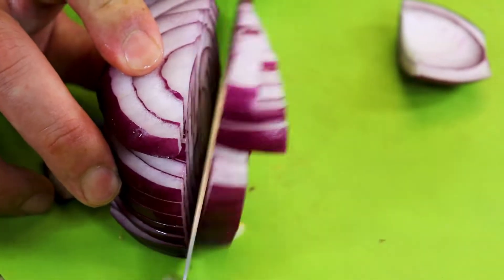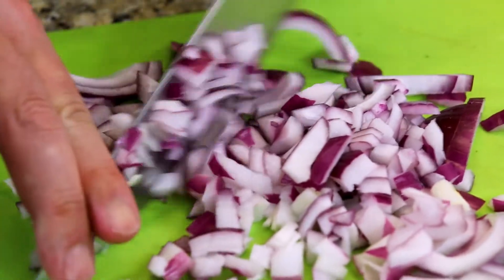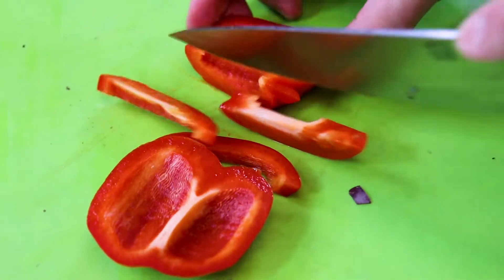Now we're going to chop up some veggies for our ground beef meat mixture — I'm chopping up some red onion and some sweet red peppers.